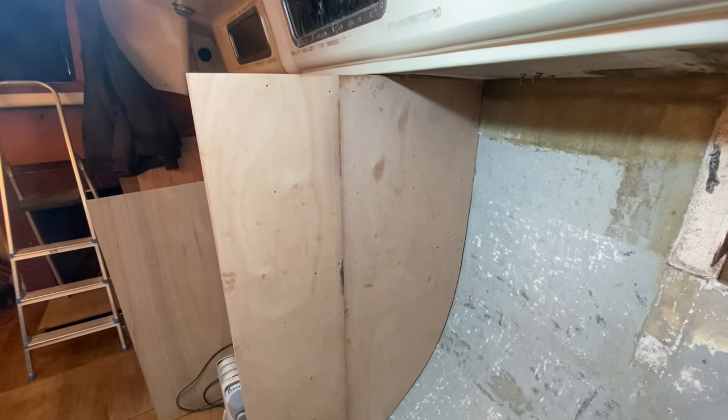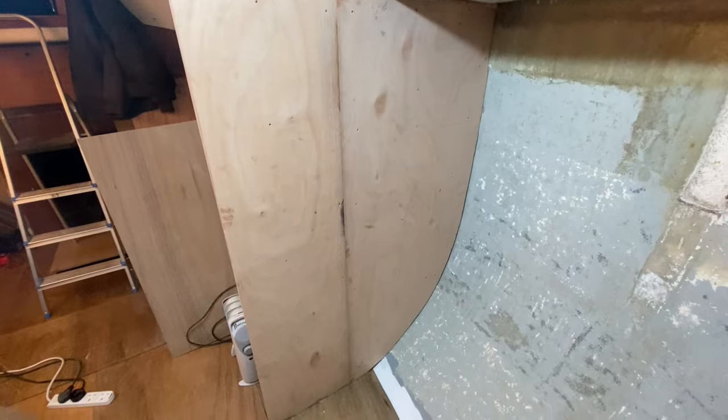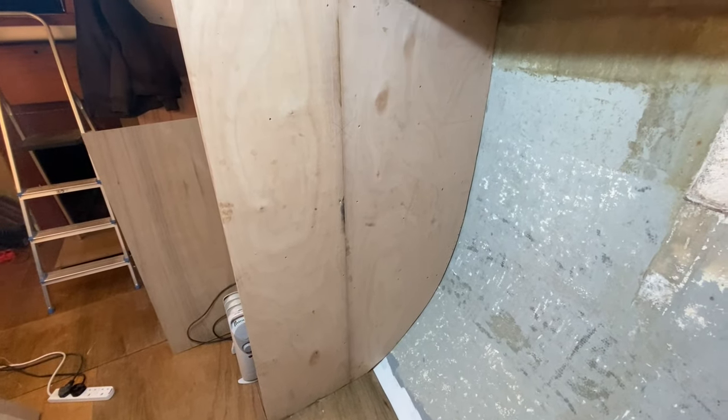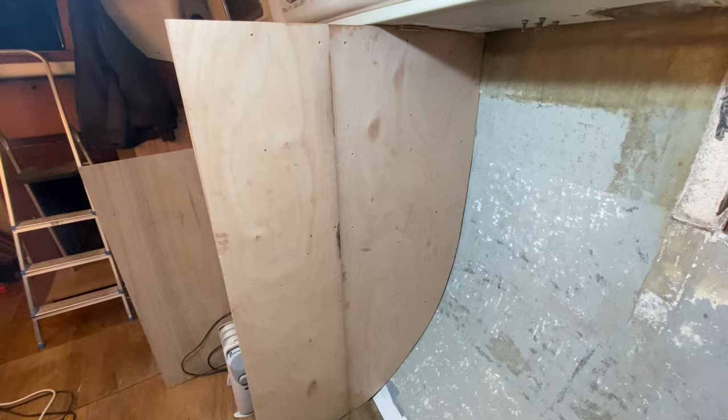The bulkhead is in. I've screwed it in at the top and at the bottom — it's extremely secure. Even though it's held in by two screws, I can feel it's really bulky and really strong, which is amazing. I can't wait to get it cut down. In true Sailing Run Punch fashion, I can't really go much further than this. I don't know what we're going to do forward of this bulkhead just yet — we've got ideas and we're 99% certain — but until we're 100%, I'm going to leave that and move on to the nav area.